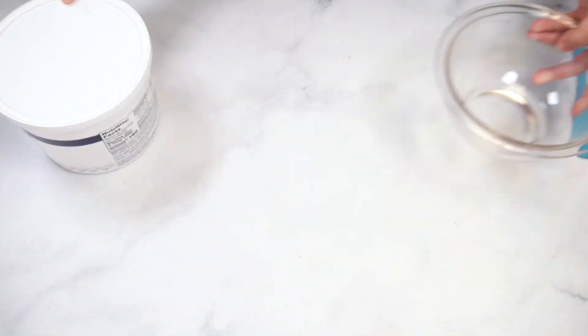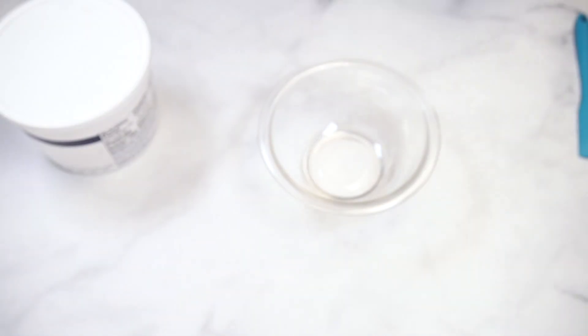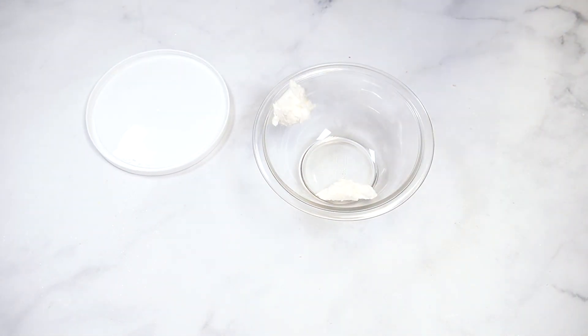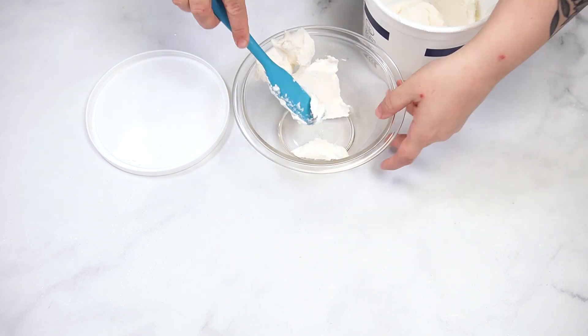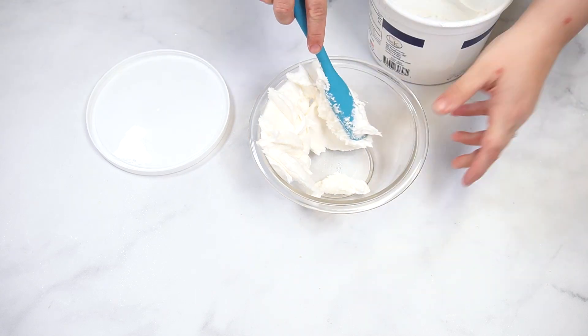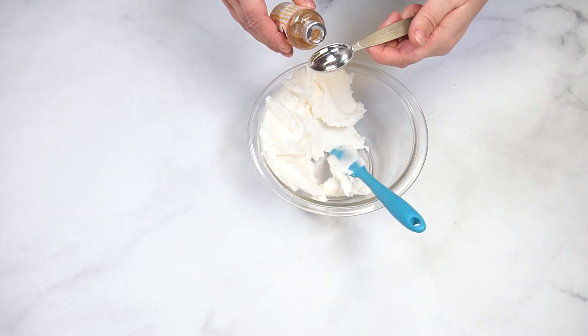While the sugar cookie is baking and cooling, mix the buttercream. The buttercream used for this tart can be made from scratch or pre-made. If you are making the buttercream from scratch, try using cereal milk as your flavoring. To one and a half to two cups of vanilla buttercream, add one teaspoon of cookie nip flavoring.